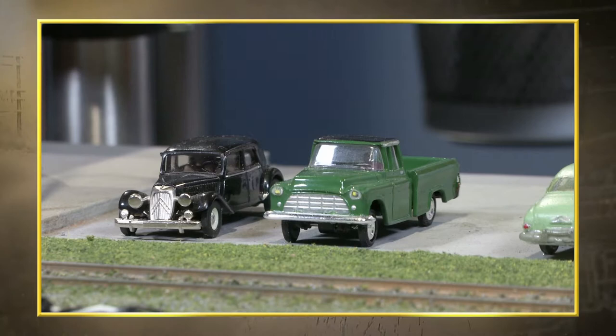On this edition of Trainmasters TV: new ways to light accessories on the layout. If you're using the Woodland Scenics Just Plug system, we're going to show you how to incorporate that into your DCC system too.